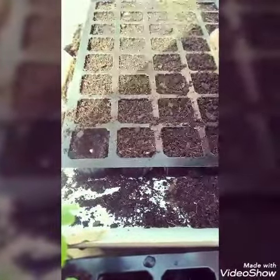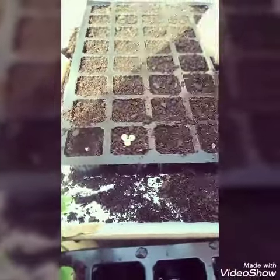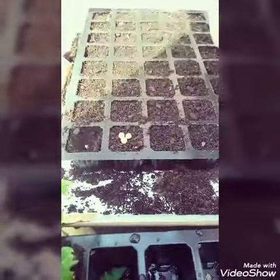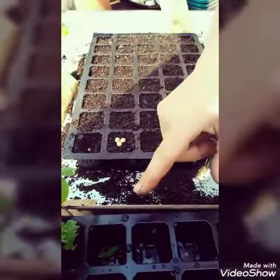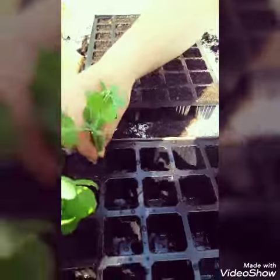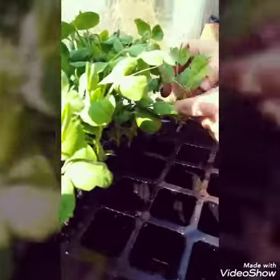In terms of spacing, peas like the support of other peas, so I'm going to sow three in each module. Here's some that I sowed a few weeks ago — three in each module — and they're nearly ready to plant out.